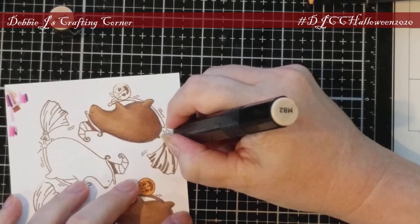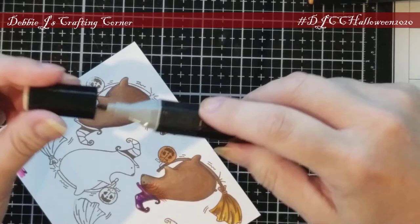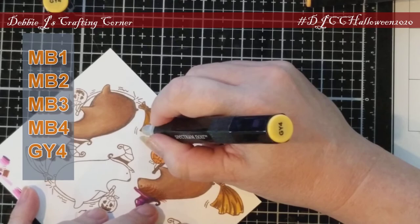Moving on to his broom, I'm using most of the same colors. MB4 is the darkest and for the details, while MB2 is the base brown. I added GY4 in just to give the straw a little yellowish color.